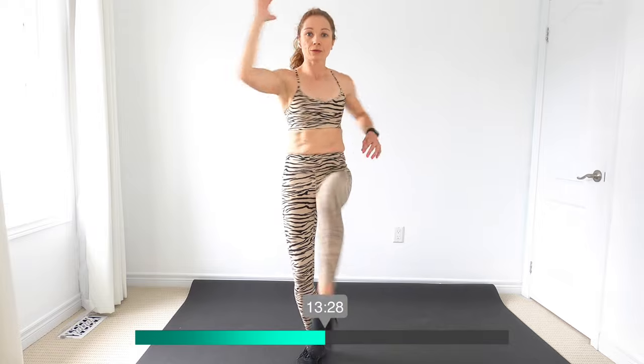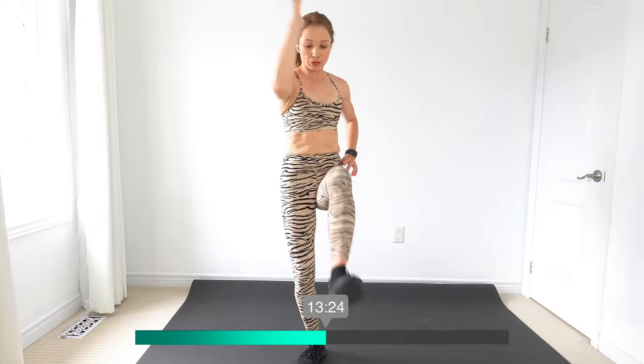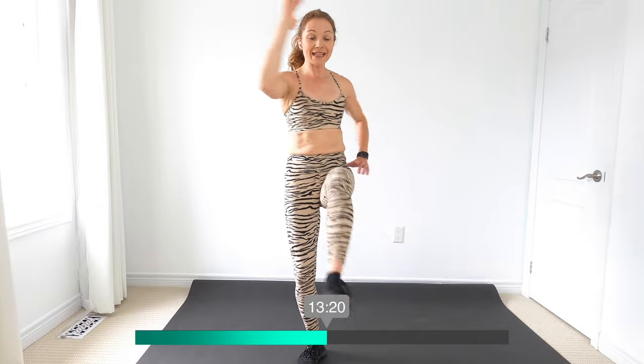Almost there, you guys are doing great. I know you're quickening up, speeding up your pace. Tap in, tap out — working that balance here. And switch, heel out and up.